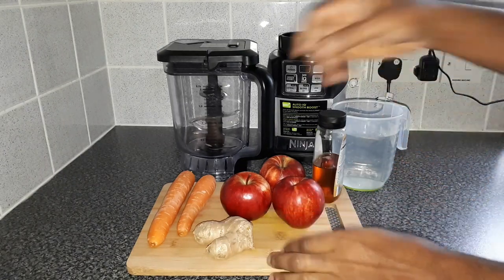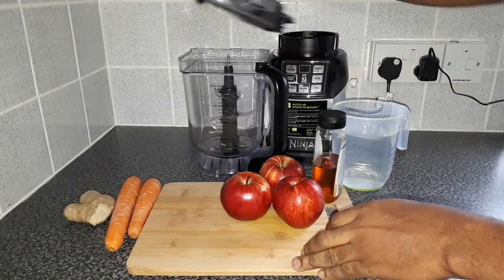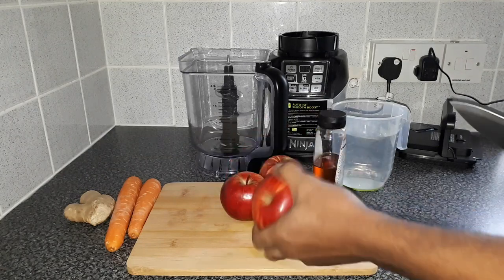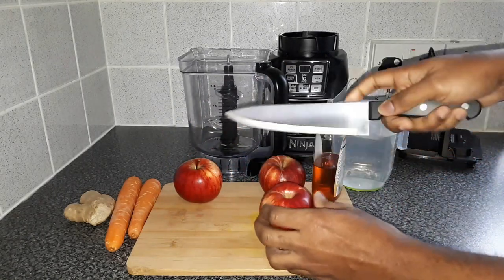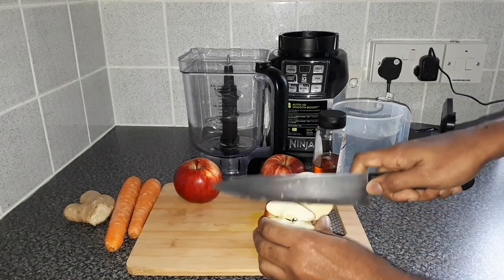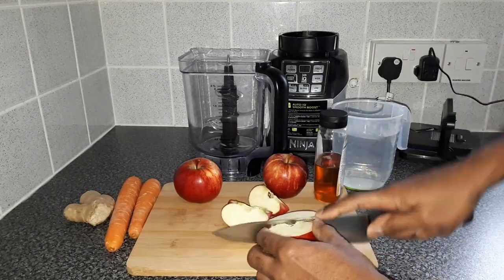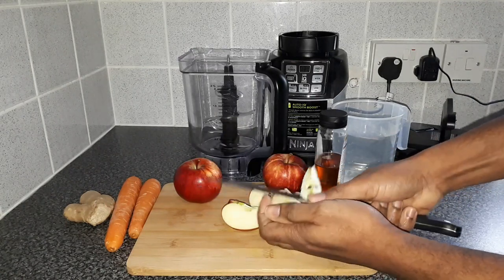First, let's get our blender set aside. Make sure all the ingredients have been washed — wash off all the dirt and germs. I've already washed these ingredients, so I'm just going to go ahead and prepare them for blending. You just want to cut up your apple into nice slices and chunks so it's easier on the blender. You can cut out the stem part of the apple, just like that.